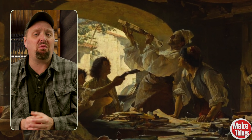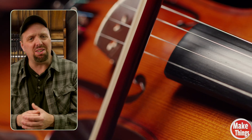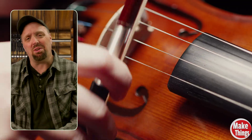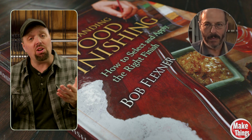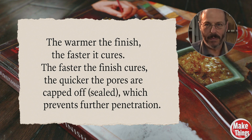The legendary Stradivarius violins have fascinated experts for centuries. Their varnish is one of the most studied finishes in history. Could heated oils have been the missing link to their incredible sound? Modern finishing experts challenge this idea. Bob Flexner argues that heating oil actually seals the wood faster, preventing deeper penetration. The warmer the finish, the faster it cures. The faster the finish cures, the quicker the pores are capped off, which prevents further penetration. So who's right? Did old masters discover something modern woodworkers have forgotten, or is this just another woodworking myth? Let's find out.